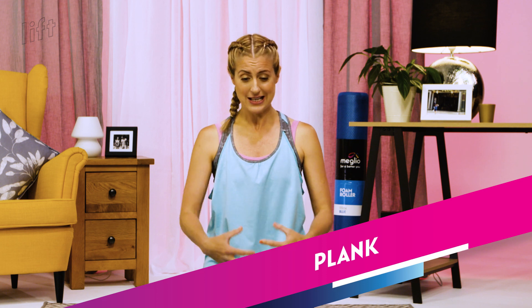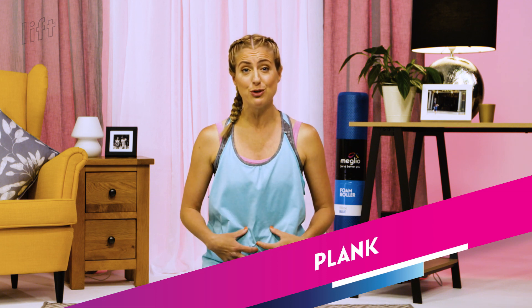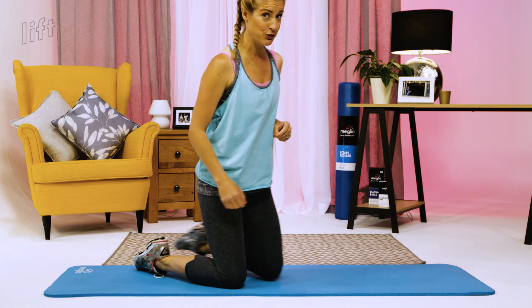The plank is a full body workout. It mainly concentrates on your abdominals and core, but it works the entire body, which is why it's one of my favourites. The easy version is on elbows with knees on the ground to take some pressure off your core. As you get stronger, gradually increase the distance between your knees and your arms, lengthening yourself out. The hardest version is where you're on your feet and hands. Three different options — pick depending on your fitness level.